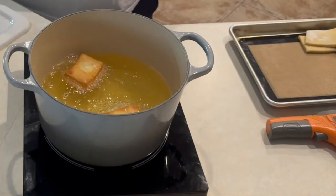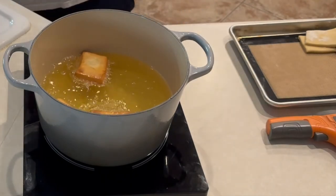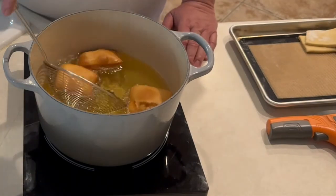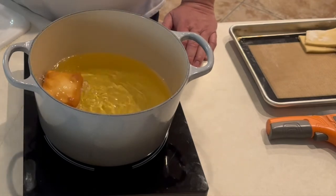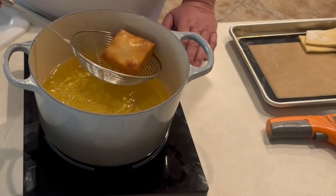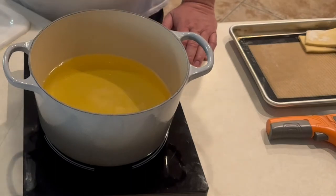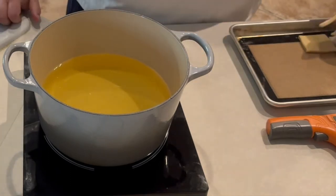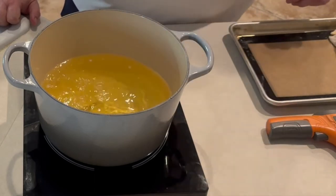Once they get golden brown, flip them on the other side until both sides are golden brown — here's the color you're looking for. We'll go ahead and remove these and put them on a wire rack to drain. I've got this ladle called a spider, which is great for this kind of work — I'll put a link to Amazon in the description.